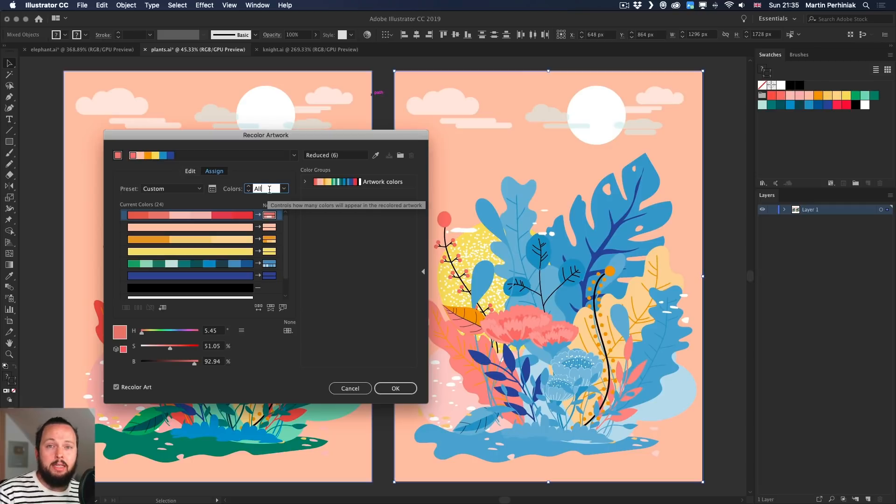You can start from the bottom as well — say two colors, then three, four, five, six, and so on. This is a really cool way of checking how many colors you actually need. A very common mistake with illustrators starting out is using too many colors with no harmony between them, but just refining the number of hues can improve an illustration a lot.